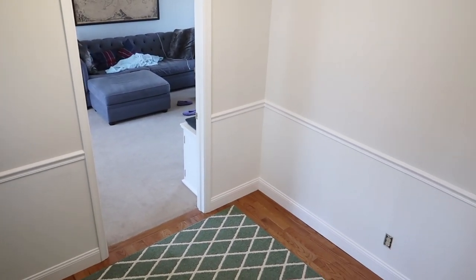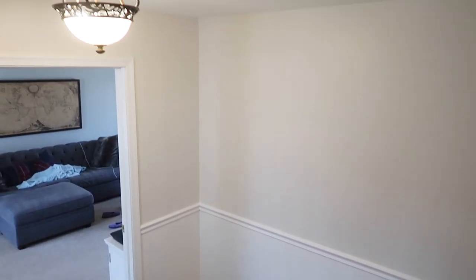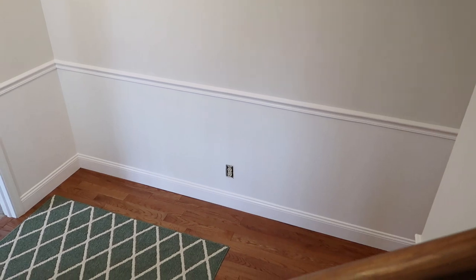Here's a quick look at what the space looked like after I finished painting everything, before I started decorating. I really love the bright white and the clean lines of my new trim.